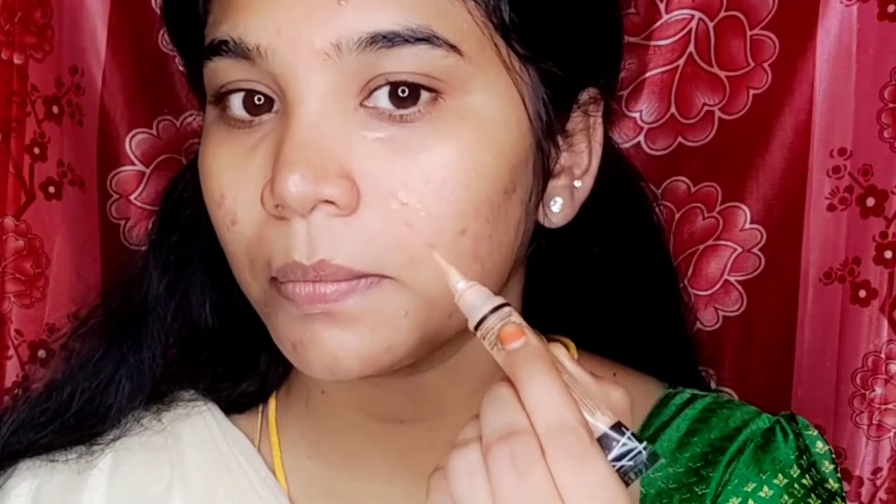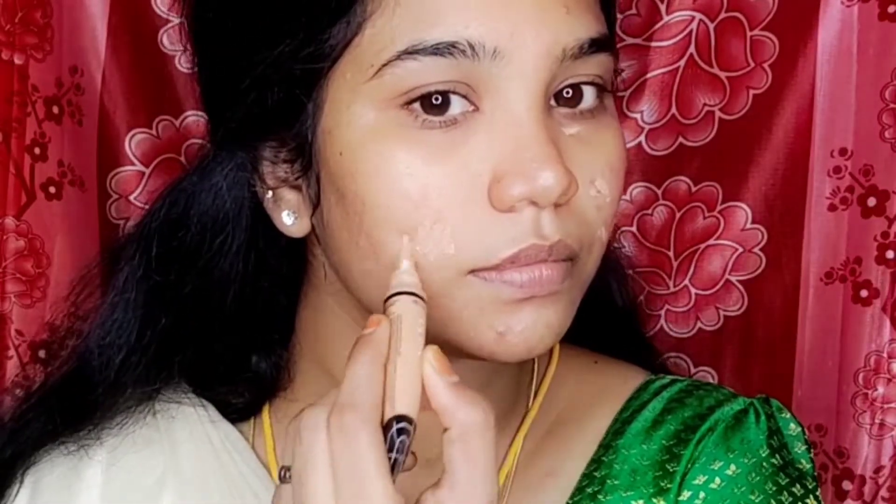Then I use it to hide a pimple. I use a gel-based moisturizer for my skin type.